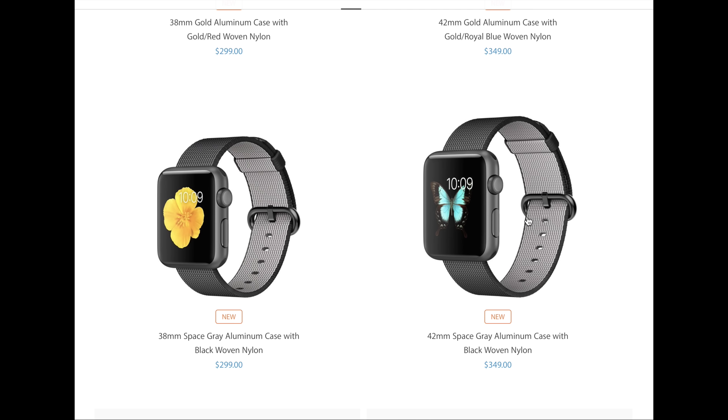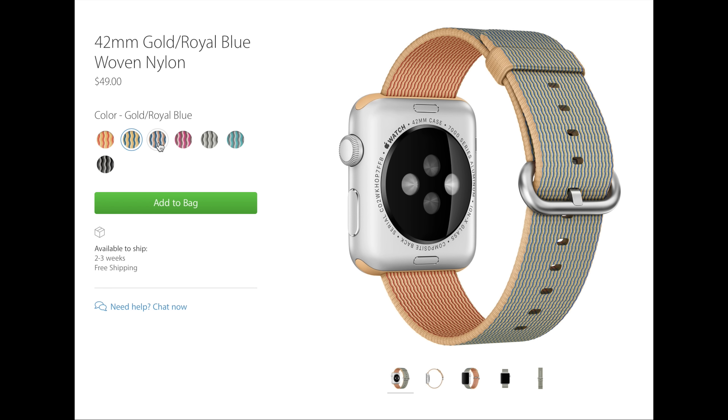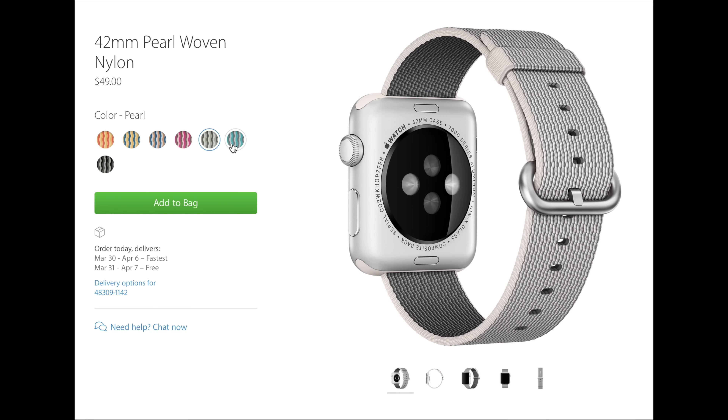If you want to buy these separately, we do have seven colors to pick from: gold and red, gold and royal blue, royal blue, pink, pearl, scuba blue, as well as black.